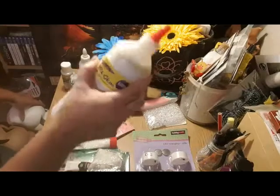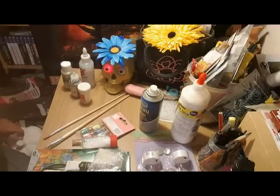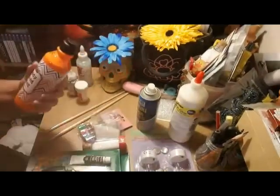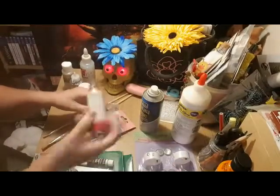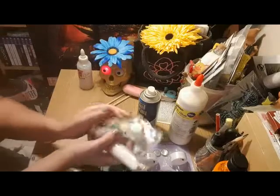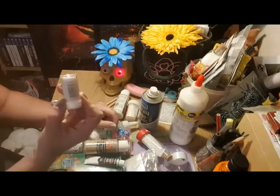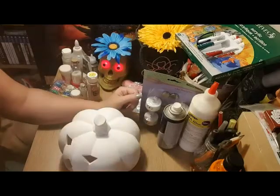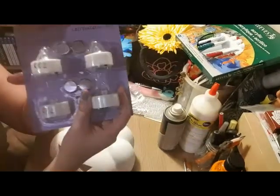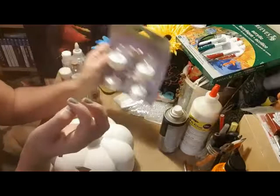What you need for this project: glue, paint, more paint, and then really the most important thing - glitter. Lots and lots of glitter. Masking tape, and these everlasting battery-operated candle lights, because you really, really don't want to be putting live candles in these.